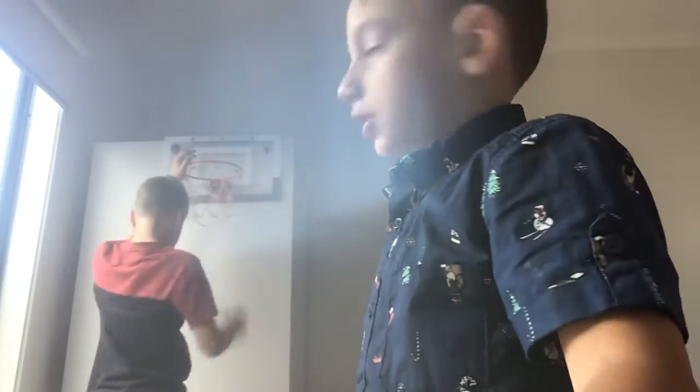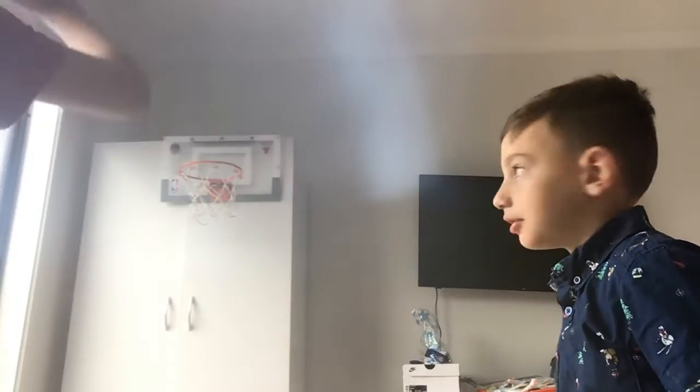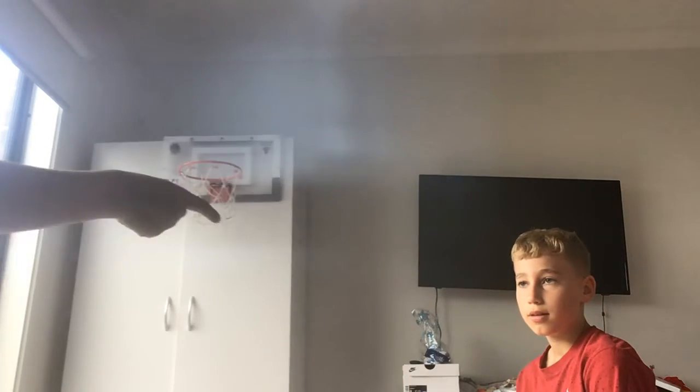Hey guys, welcome back to another video. Today we're just gonna be mini hooping on the mini hoop. My mini hoop is a bit low so we're gonna be doing a lot of dunking tricks basically, and we're going to be doing around the world. All right, you start — dunk! Oh yeah, okay. I put it in the shop, I'm around the world. So you made it.